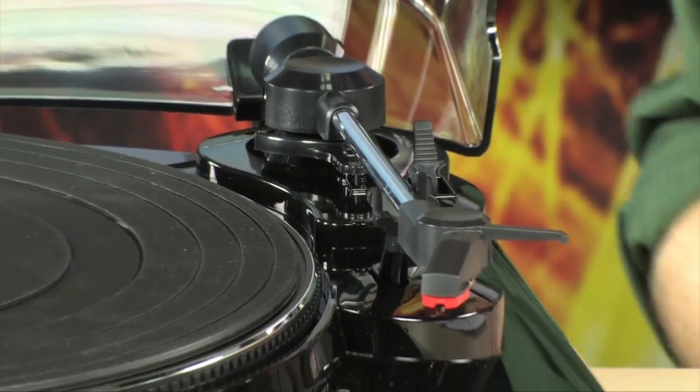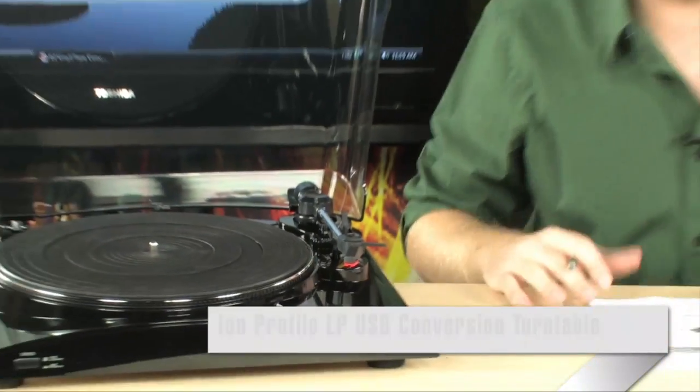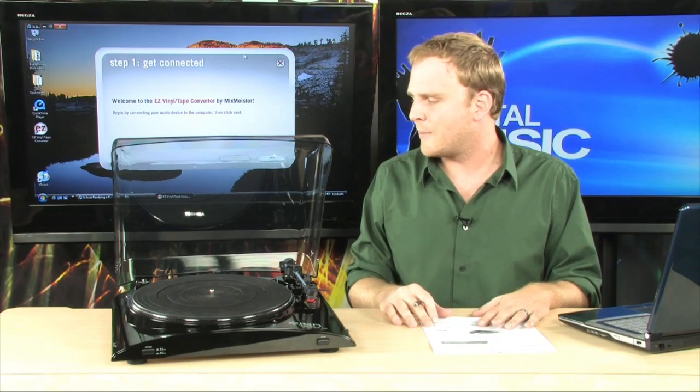If you have a large vinyl collection — old stuff that maybe you got from your parents, or maybe you are a current vinyl enthusiast — chances are you'd like to put some of those records onto your iPod or portable MP3 player. Until recently, this has been a difficult thing to do. You would have to hook it up to a sound card, manually record everything, manually tag everything, and it's kind of a pain.